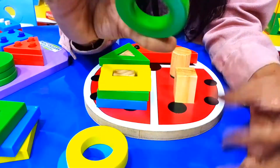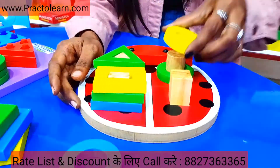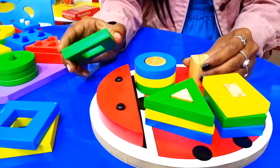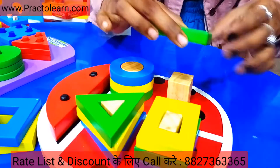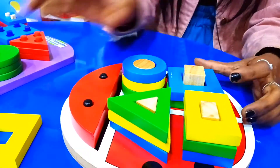Now we will come to the circle. This is the green color circle. We can fix it in the circle. Now we have the square. As you can see, the beam is made in a square shape. We put this square: one, two, and three.